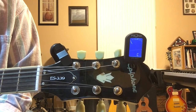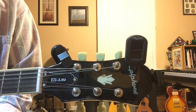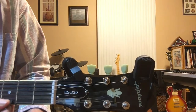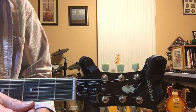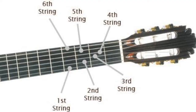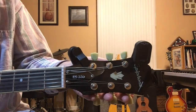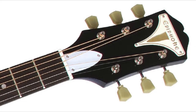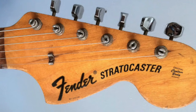We also need to discuss which string is the first string and which is the sixth string. On a standard guitar played right-handed, the first string is down at the bottom — that's the skinny string. The sixth string is at the top — that's the thick string. Many guitars have three tuning keys on one side and three on the other.